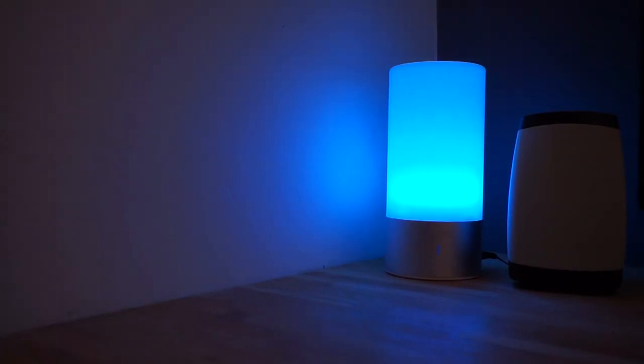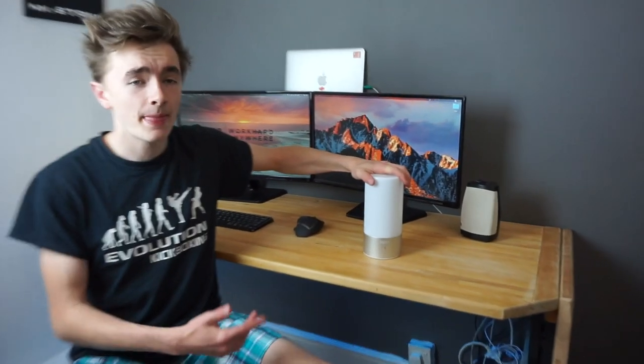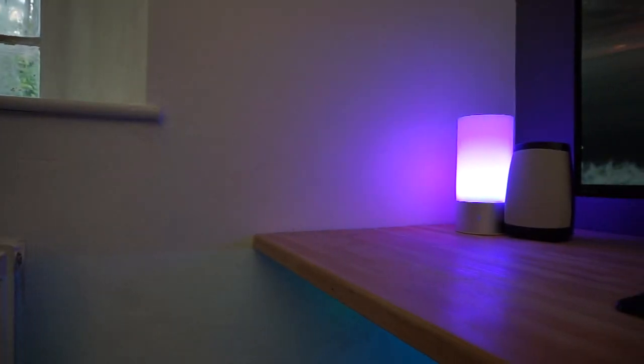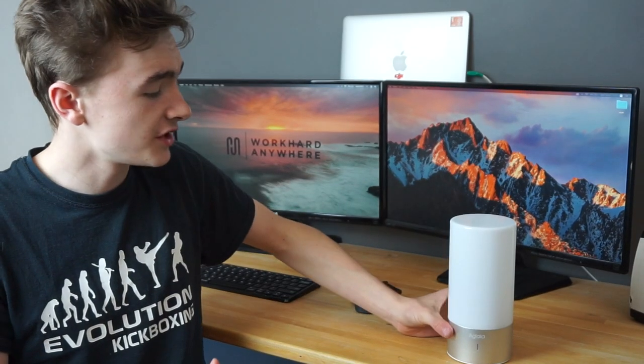Today guys I'm going to be checking out this. If we take a look at the product, you can see it's mostly plastic all around — it will diffuse the light in a full 360 degrees, including a bit on top as well. We also have an aluminium band coming around the device and this will pick up whether you touch it or not, turning the lamp on and off, and you can change all sorts of settings just by touching it.